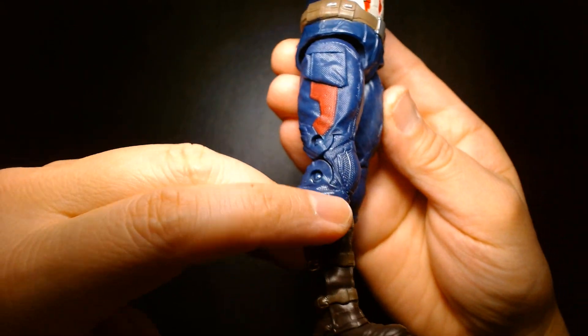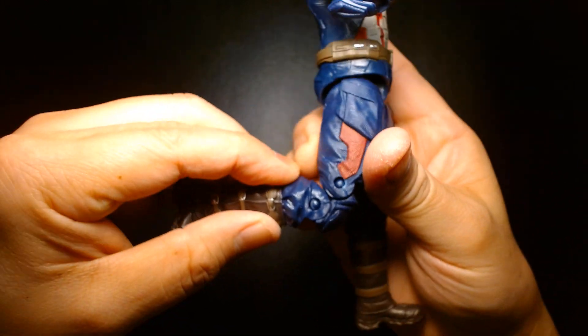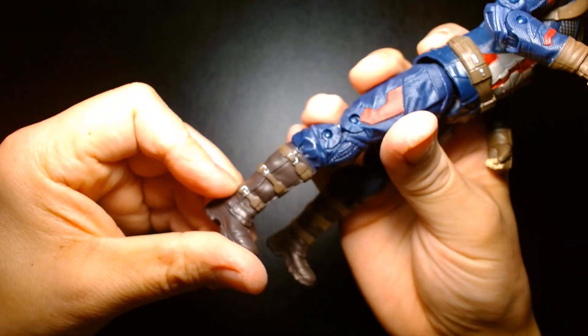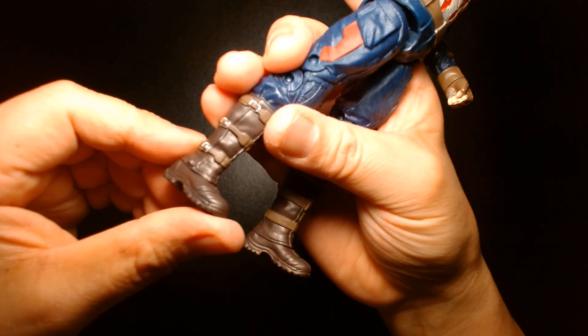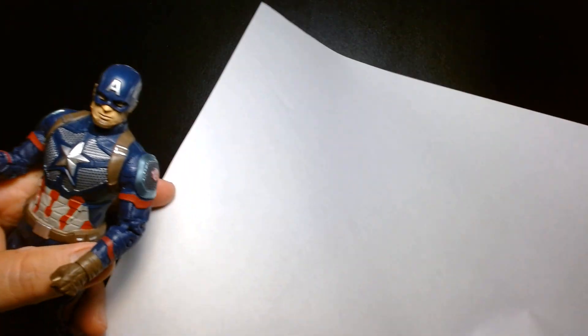The knees are double-pinned, and much like the elbows they're a more antiquated design — not pinless like the more recent Marvel Legends. There is no boot cut and there is no ankle articulation.